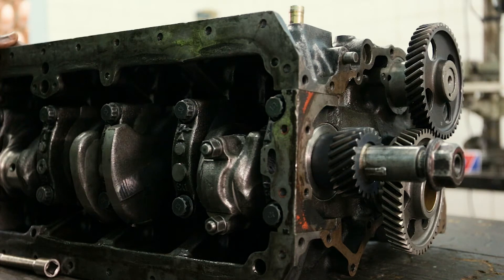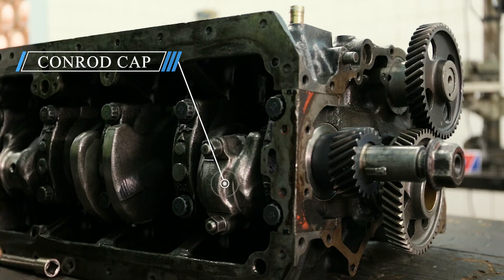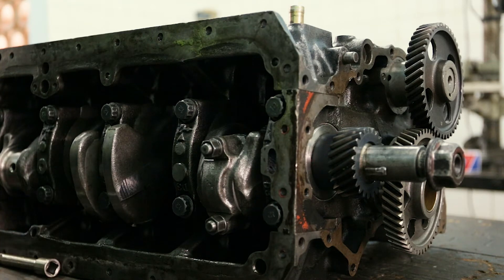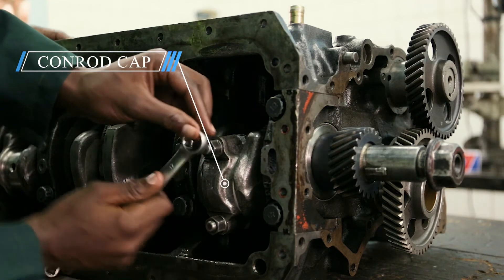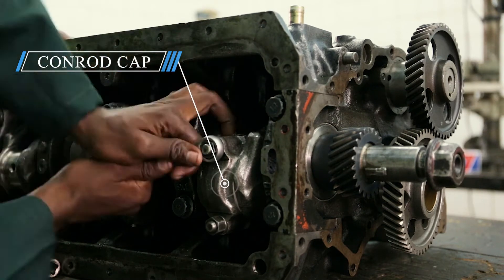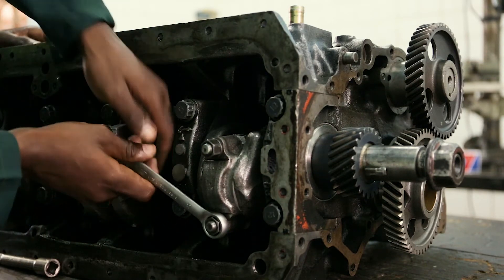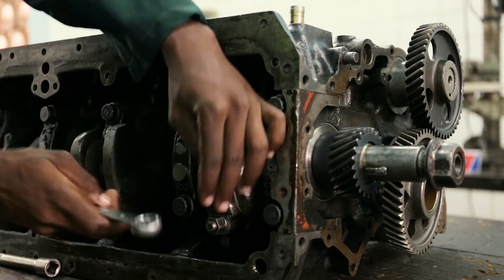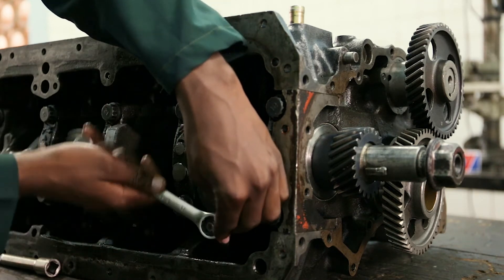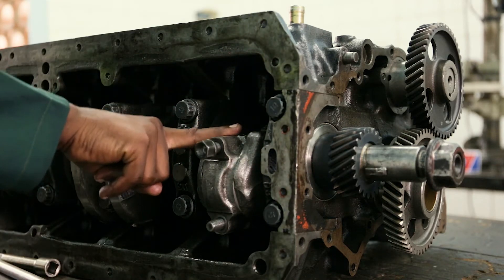We are going to untighten the bolts and nuts for the connecting rod cap so that we remove it freely and softly. We should make sure when we are untightening it, we do it correctly so that we don't damage the nuts or even the threads. We have to remove the connecting rod cap.